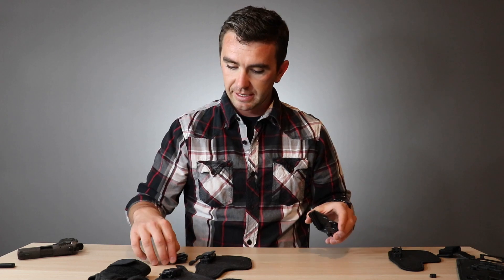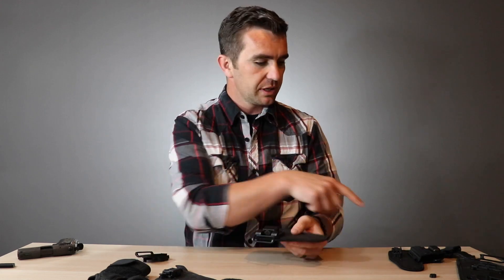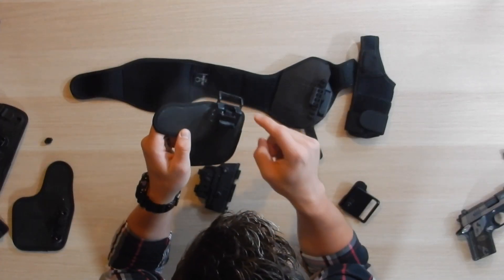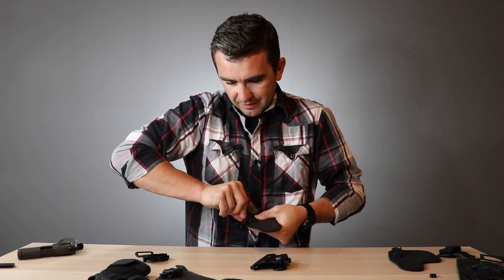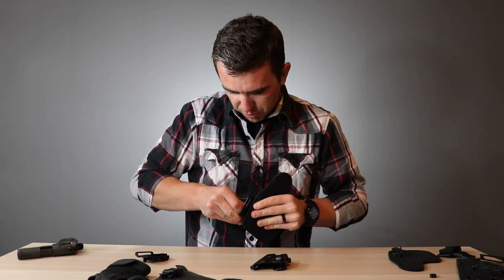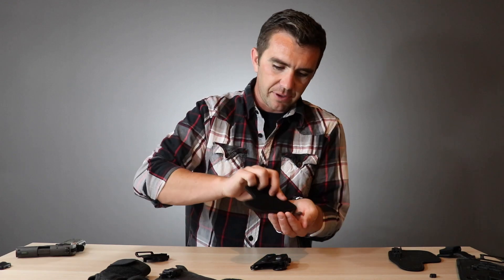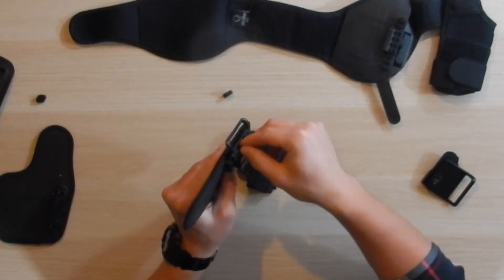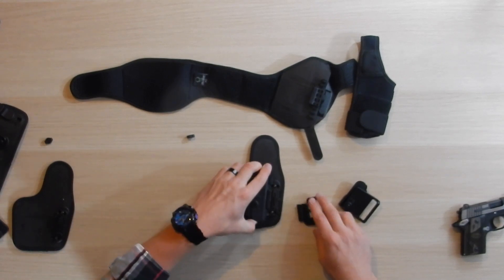They sent me a separate trigger guard — maybe they'll send you one, maybe they won't, I'm not going to speak for them — but if you want to make it easier you could just ask to purchase that particular piece. One thing I'll note: getting the locking twist off when putting the shell onto the OWB is a pain. There's just not enough space to get your fingers in there to twist it, so sometimes you almost have to find something else to push it over. Same as the rest of them, once that's off the shell just slides right off.